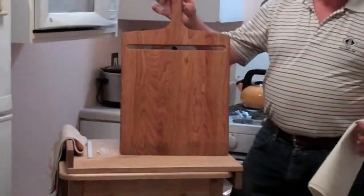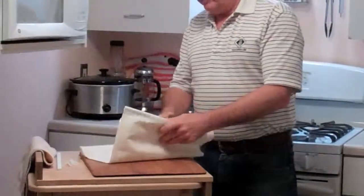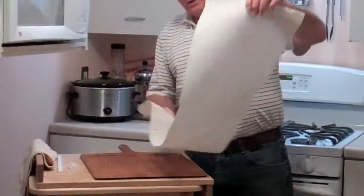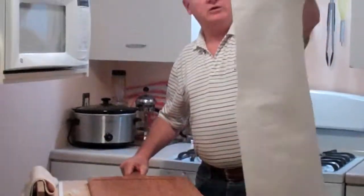This is one of our cherry boards. We sell ash, maple, or cherry. The cherry are beautiful. This is a slightly used cloth, but it's going to get dirty with time.